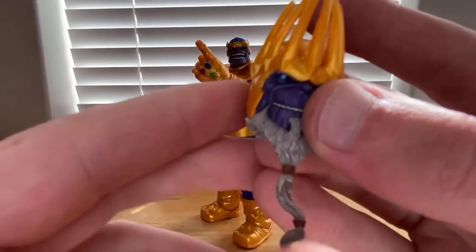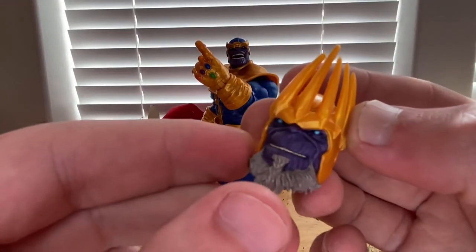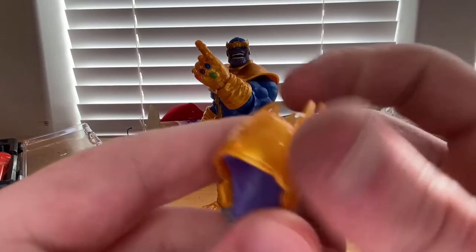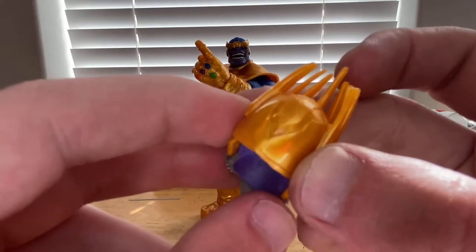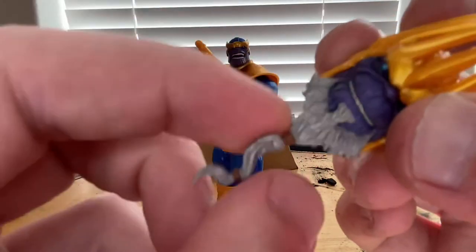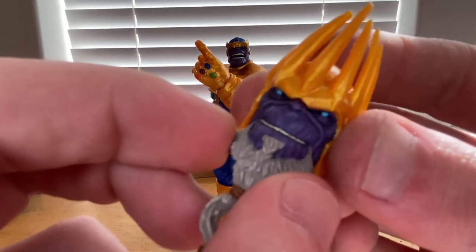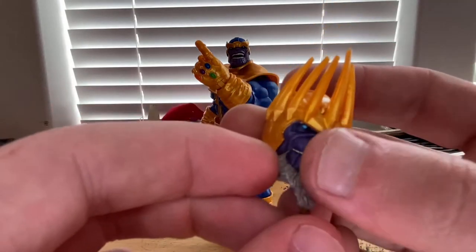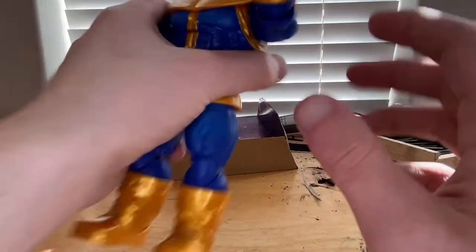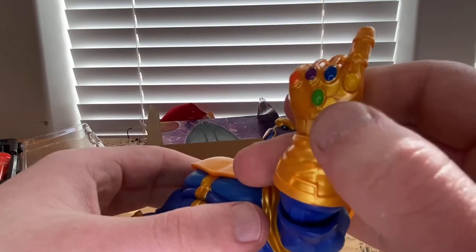You also get an extra head sculpt — an older Thanos with a gray beard and a crown on top of his helmet. The crown pieces are bendy so be careful not to be too rough with them. There's a little marbling in the back, a nice band on the beard, darker gray wash, bright blue eyes, and a smiling expression. You also get a snap hand.